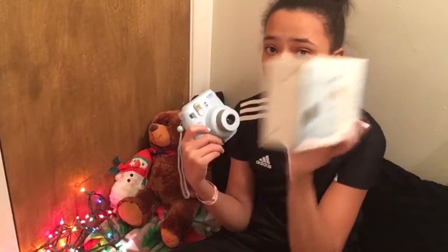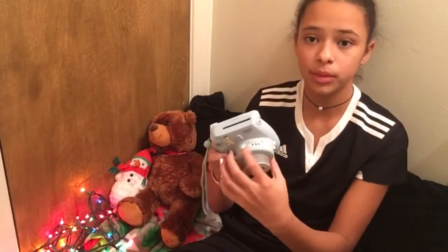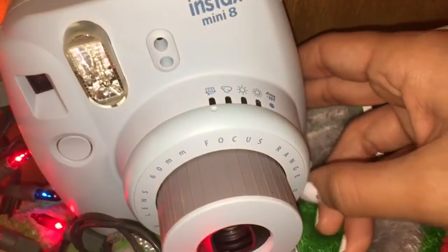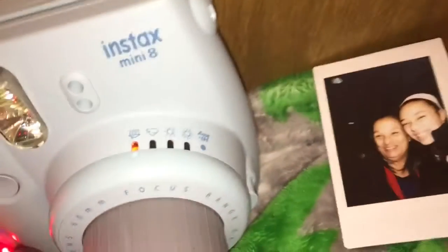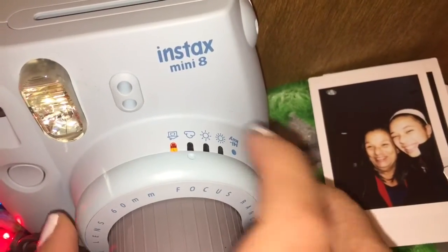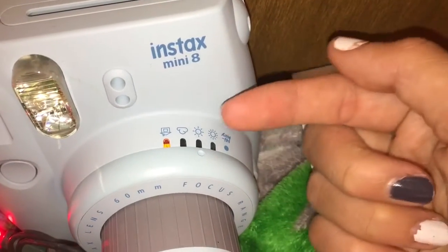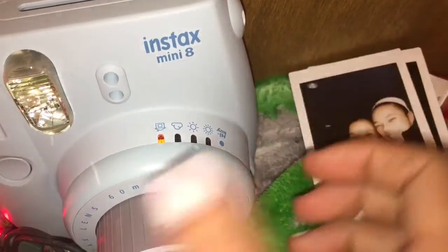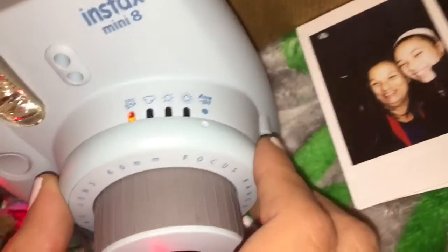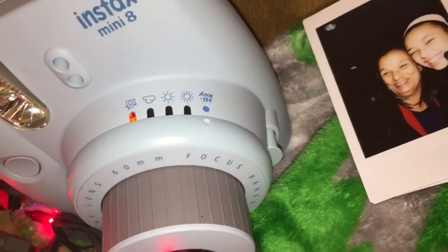It brings batteries in here — double A batteries. Right up here it's going to tell you the settings that you can put it in. So the house means like house setting, like you're in a house or where the lighting is really natural. These mean like if it's cloudy — they just suggest which one you want so the lighting looks really well. That's basically it.